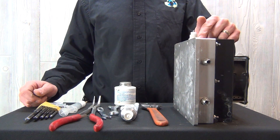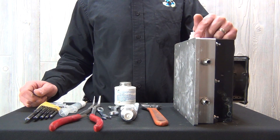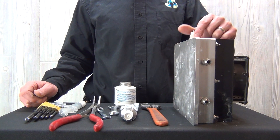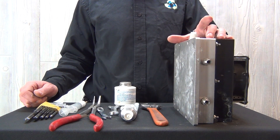This is a standard 30 gram per hour Plasma Technics plasma block. They use these in various configurations, both air-cooled and water-cooled. They can make various amounts of ozone, but they call it a 30 gram per hour block.